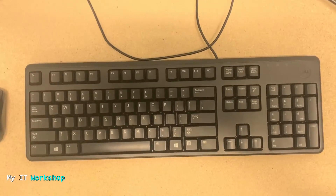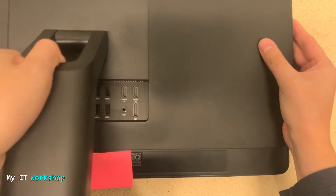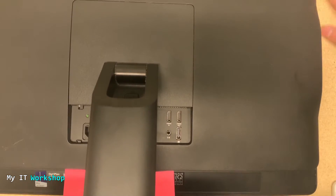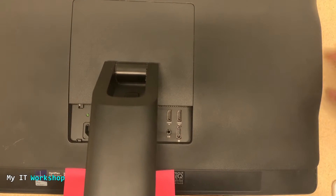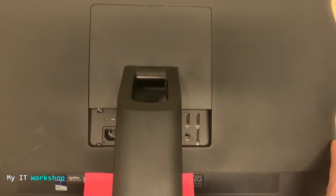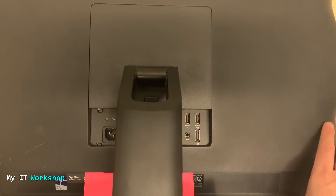We don't have anything else to do here, so we have to shut it down. I'm going to disconnect everything, including the power. I'm going to turn the computer over. Make sure you have a flat surface — maybe use a cloth or something so you don't damage the screen. In my case this desk is very flat, so I'm not going to damage it.